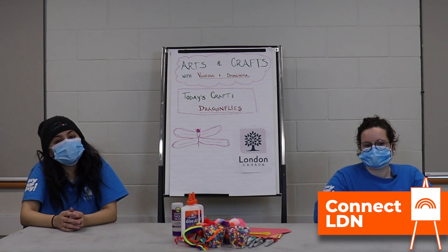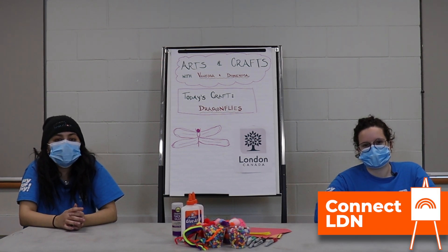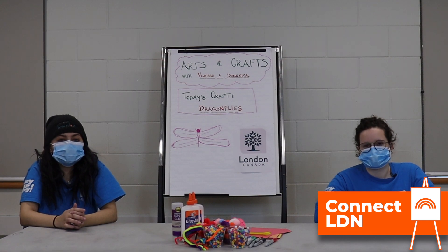Hey everyone, welcome back. My name's Dom. My name's Vanessa. And we're both recreation instructors for the City of London.